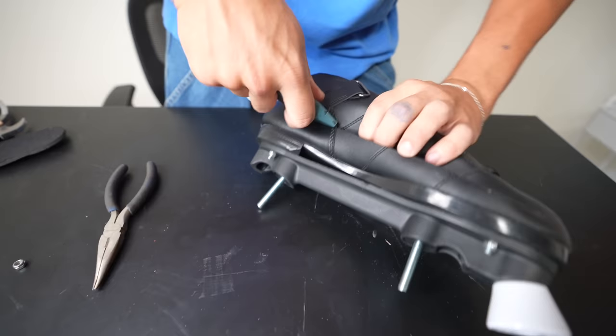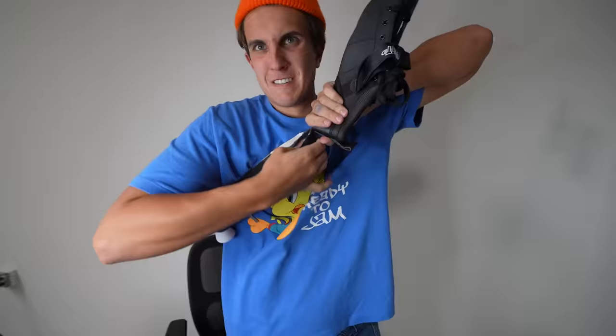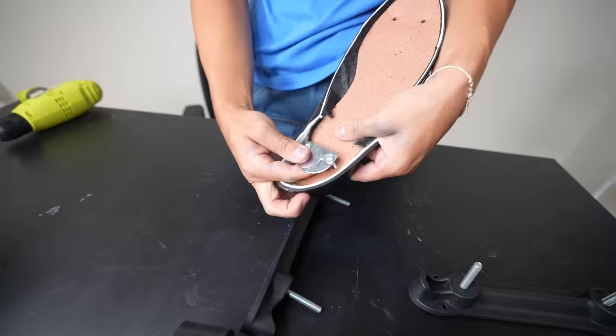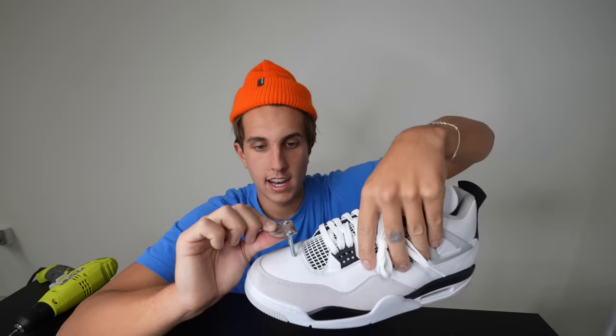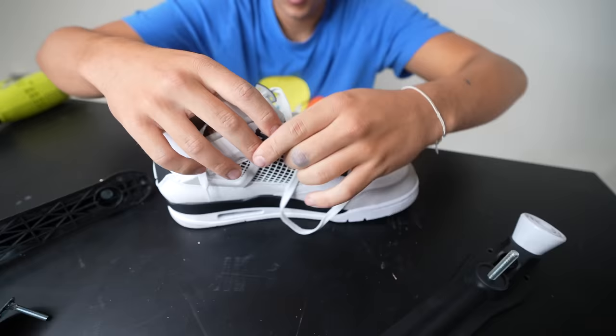I'm gonna cut this open so I can see what's inside. I don't really need the shoe — I only need the inside. Now I got these two things. These are gonna go — oh my god — like that with the wheels. This thing goes inside the Jordan and it's gonna go under the sole.